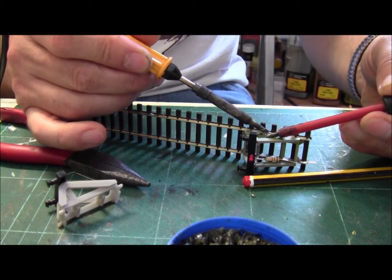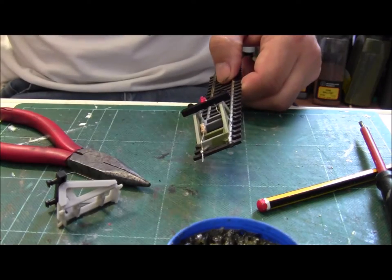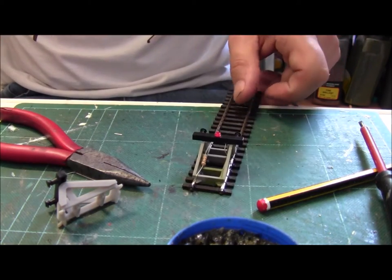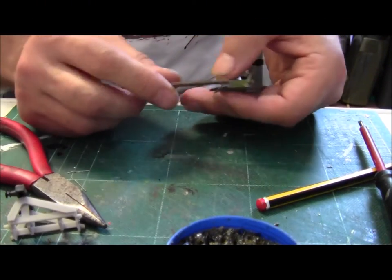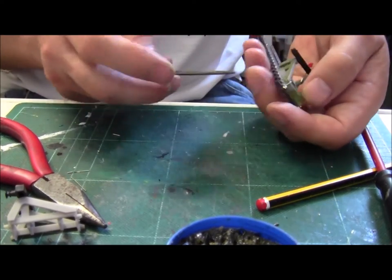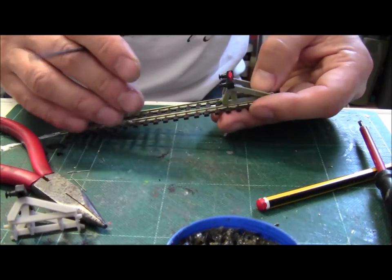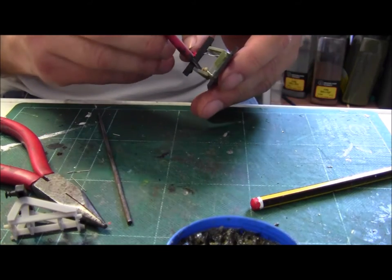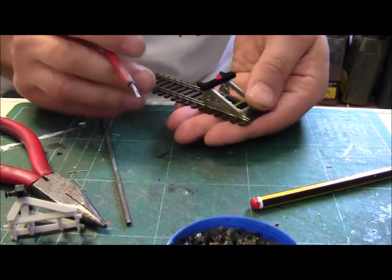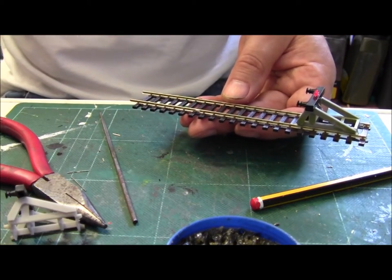The last bit to do is to solder that lid onto there, and there we have it. Trim off that a little bit, there we go. What we do now is just take off any excess solder. Let's push that back up, that's it. Don't forget we're going to paint this in a minute — just make sure that nothing's going to be in the way. We'll give that a little test, see if it works, and I'll be straight back.